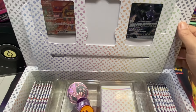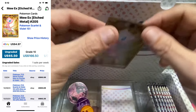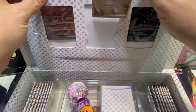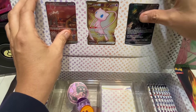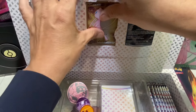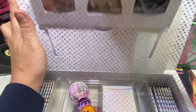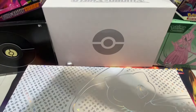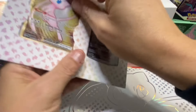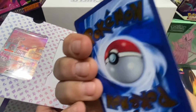Mew2 is a metallic card - it's a special edition metallic card guys! We've got three cards here. Let me take them out of the pad. Here's the first one - the Mew full metallic card!